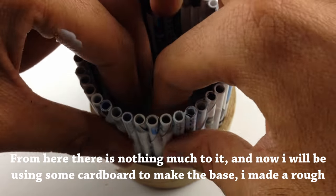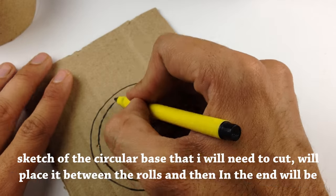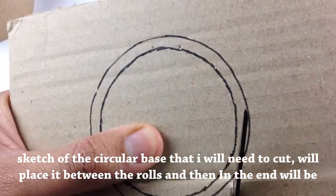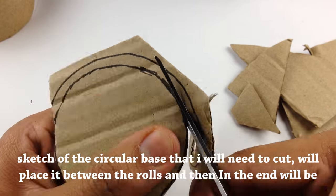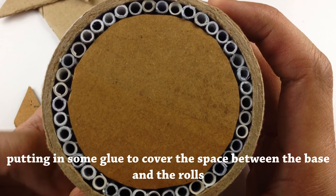From here there is nothing much to it — now I will be using some cardboard to make the base. I made a rough sketch of the circular base that I will need to cut, then will place it between the rolls and put in some glue to cover the spaces between the base and the rolls.